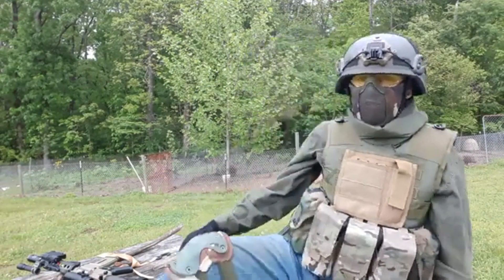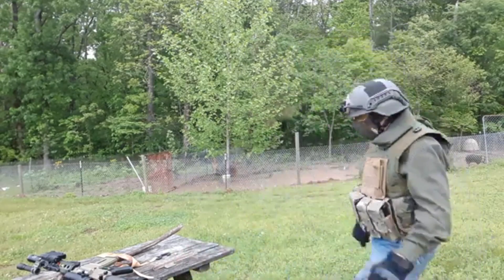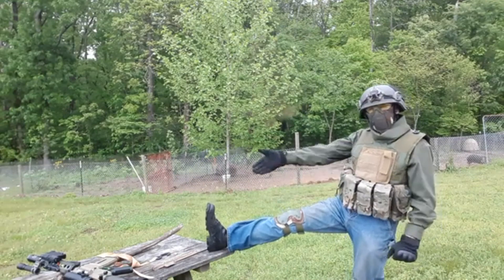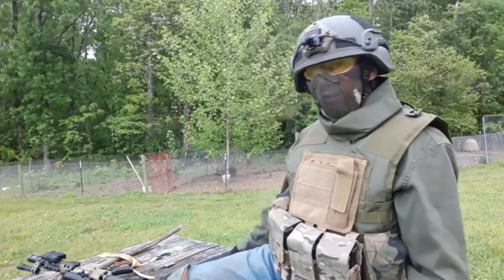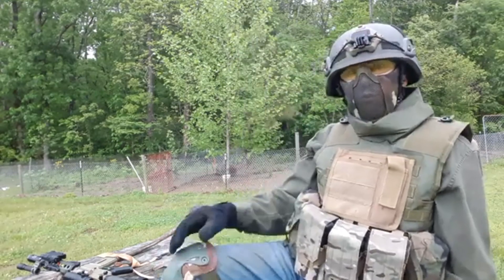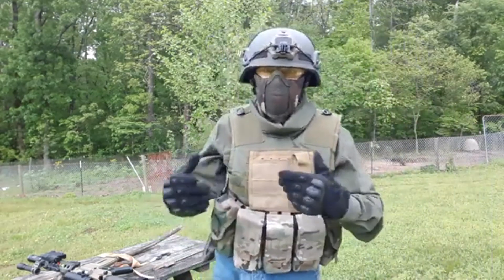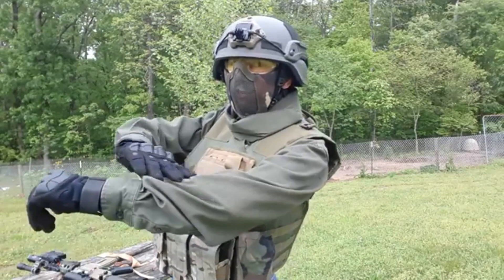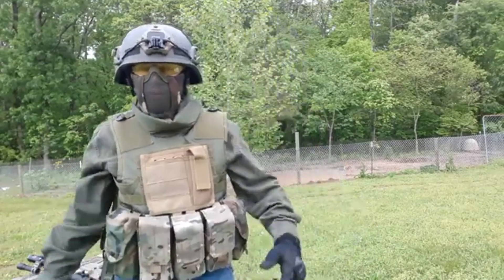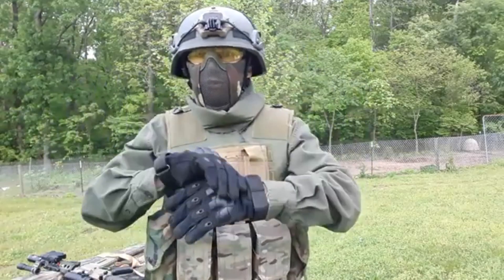Down below I've got some blue jeans with jungle boots. On my knees I have M81 woodland knee pads — a gift from my buddy Patrick — which I'm rocking because my knees have been messed up a few times, just as a precaution. Going up, I've got a Wrangler button-up long sleeve and some basic hard-knuckle gloves I found while cleaning a house.